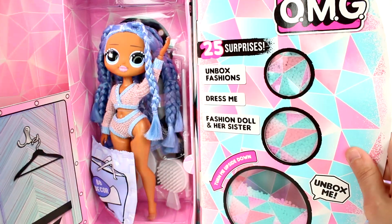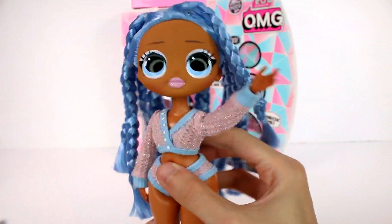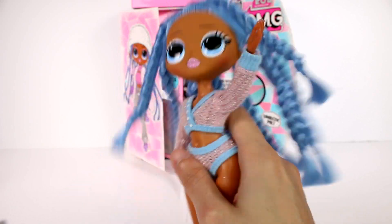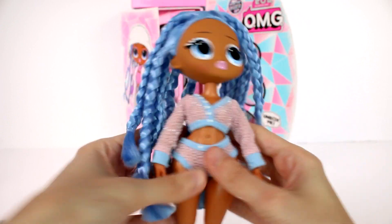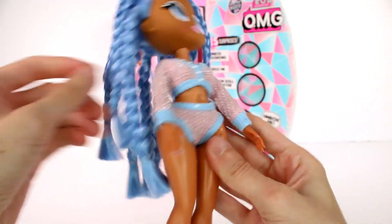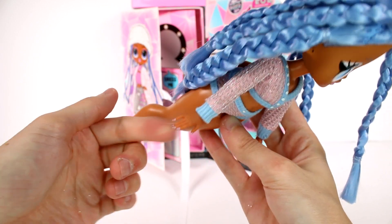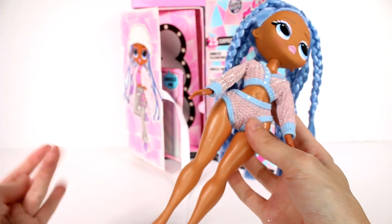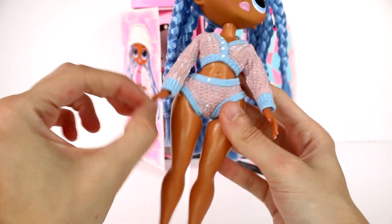I'm gonna go ahead and start cutting all of this stuff out so we can start taking a closer look at it. Here's our doll out of the packaging. I love her braids, oh my gosh, I love them. I love the color of them as well. I love her little outfit she has going on — it looks so cozy. I love the hands of all the LOL OMGs. They're so cool; they're so intricate and have little nails and everything.